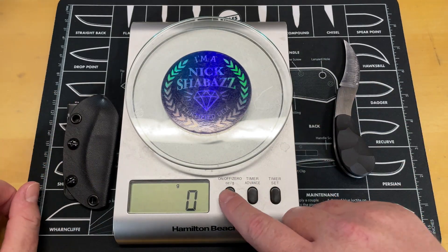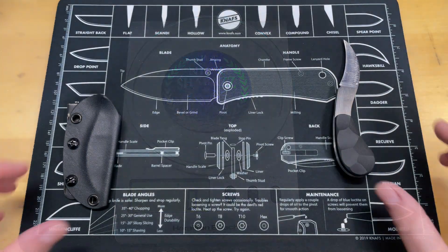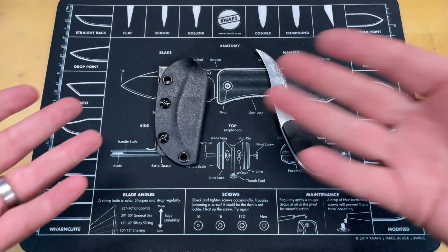It's not very heavy at all. The sheath adds roughly half the weight but it's still a really light package overall. Let's get the scale out of the way.